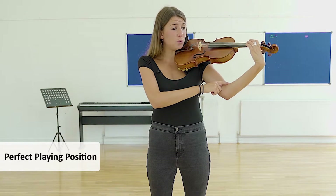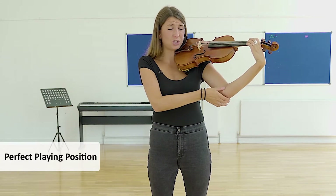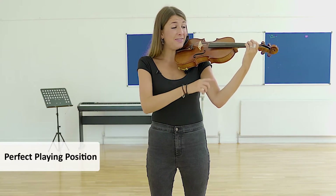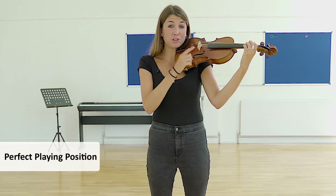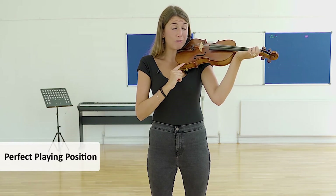Equally, we don't want the wrists to be protruding out like this, because this will cause an injury for the child. So just make sure this is a lovely, relaxed line, and this will be okay if the child is holding the violin with their shoulder and their head and not gripping like this.